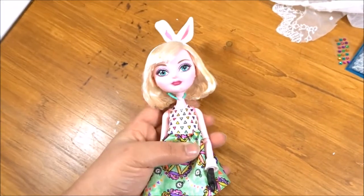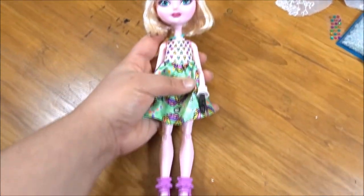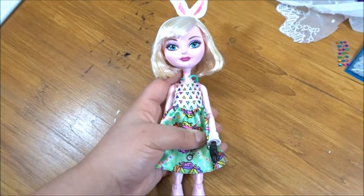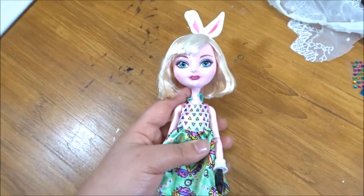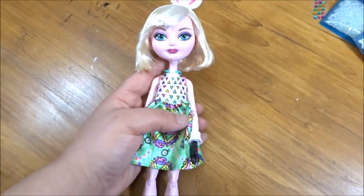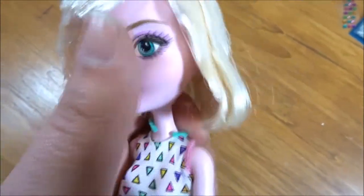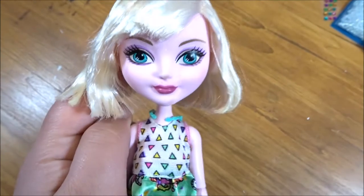This is the doll I'm going to be using for my unicorn doll. I completely forget her name — I think it's Bunny Blanc, an Ever After High doll. She's the daughter of the White Rabbit. As you can see there's some discoloration on her face, but hopefully some acetone will get rid of that.